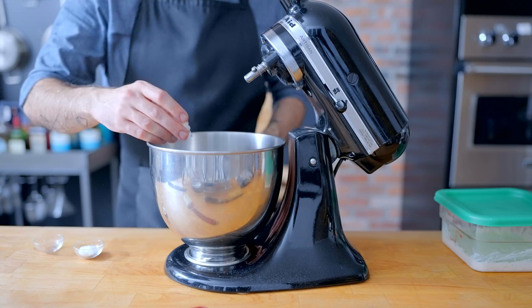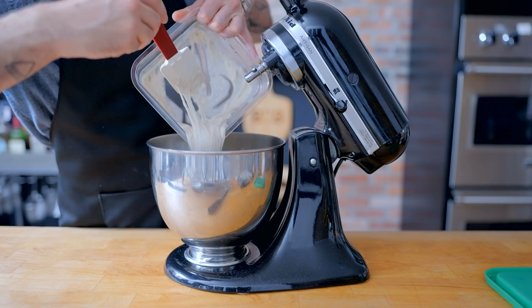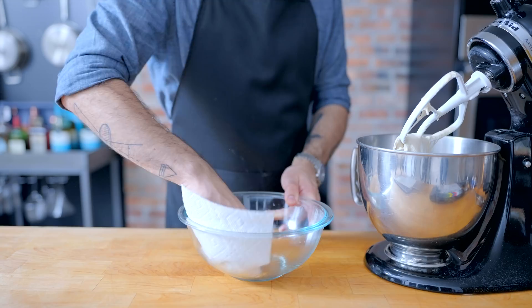The next day we're combining 360 grams of bread flour, one packet or seven grams of instant yeast, seven grams of diastatic malt powder, and 12 grams of kosher salt in the bowl of a stand mixer, whisking until homogenous, before adding 152 grams of water, 35 grams of olive oil, and every last drop of our overnight pre-ferment. Mix together using the paddle attachment for about 10 minutes until a smooth, silky, very sticky but workable dough forms.